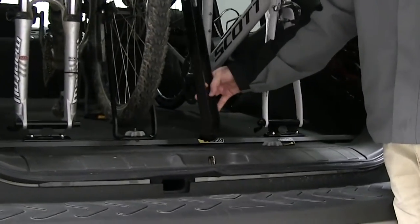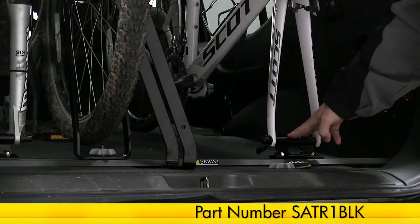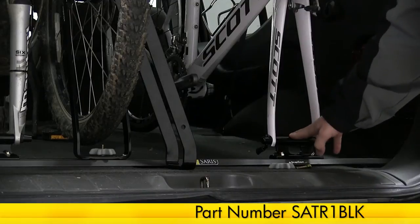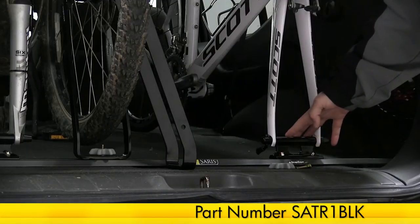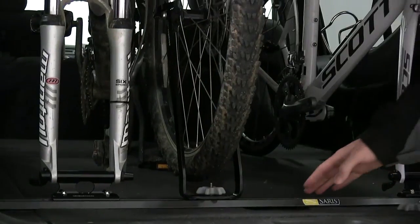It can be used in the Saris track system — the single track or the triple track — and also can be used with the Saris fork mount, part number SATR-1BLK. As you can see, we already have a nice setup here using our other bike wheel mount and our two Saris fork mounts.